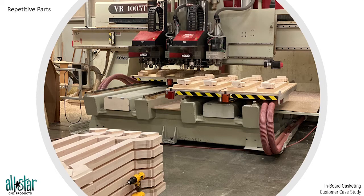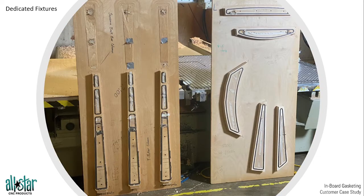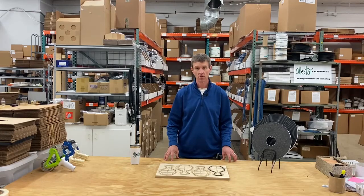When you're doing these repetitive parts — we've got some parts in the back of the table, some parts here on the twin table, and some other parts waiting to be processed — the quickest and best way is to create a dedicated fixture. A couple of dedicated fixtures is the best way to handle these repetitive parts. That's one recent example of how we helped a customer hold their parts more effectively with vacuum using inboard gasket material in a dedicated fixture. Give us a call at 800-878-7827 or visit allstarcnc.com to find tools, steps, and techniques for your unique applications.